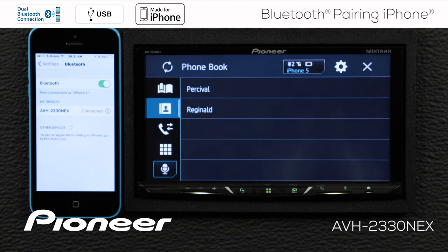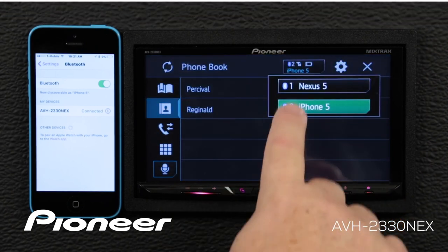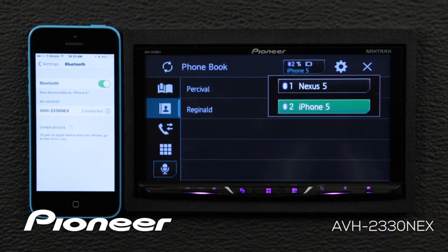If I want to see the devices paired to my in-dash receiver, just touch this button right here. This shows that I have an Android phone and an iPhone connected at the same time.